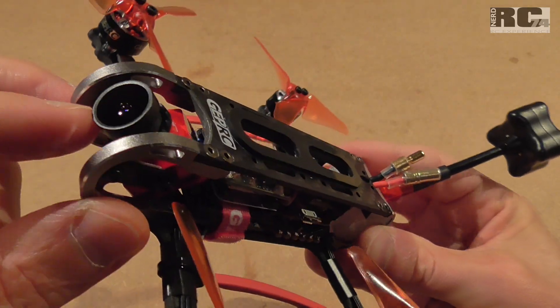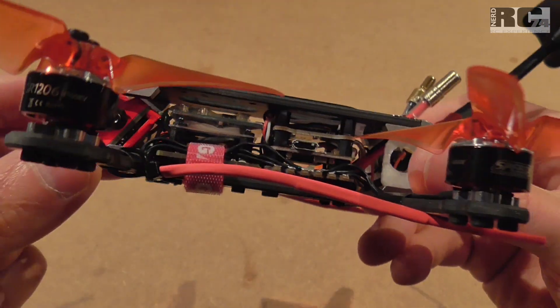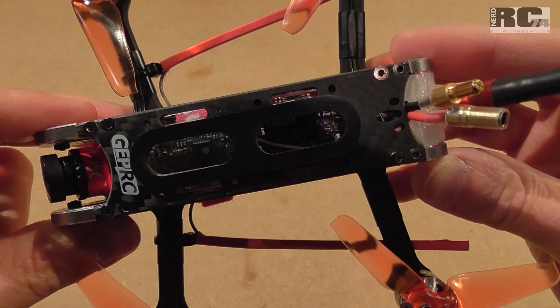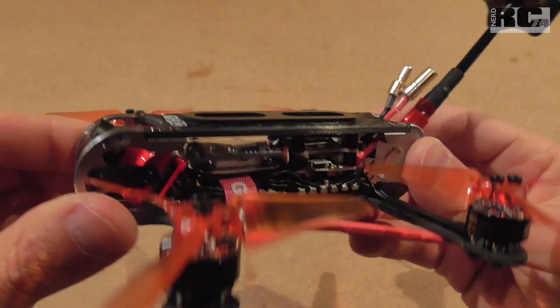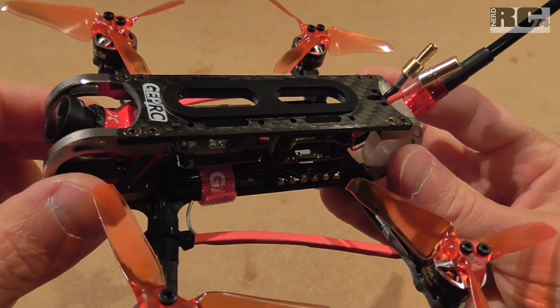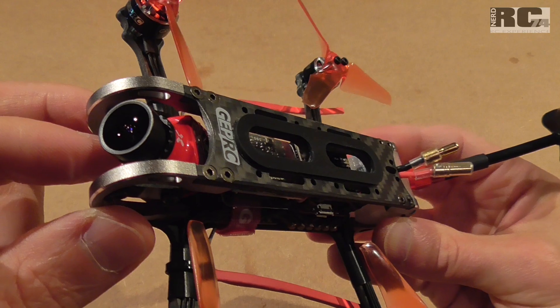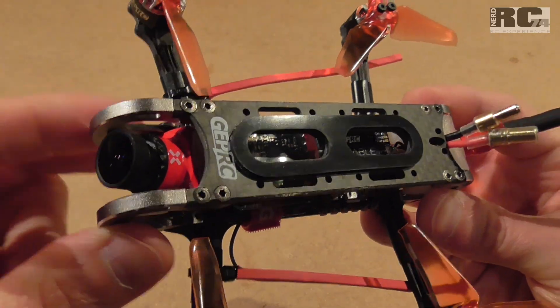That helps avoid vibrations so you get a better picture, especially if you do HD recording like I do with my Foxeer Mix camera. For me it's always the most important goal to get clean video out of a quad, whether I use a GoPro or a combined FPV and HD camera like the Foxeer Mix or the Runcam Swift.